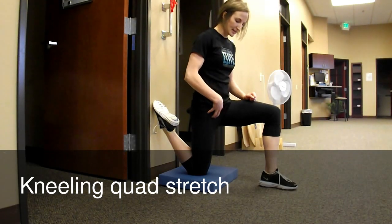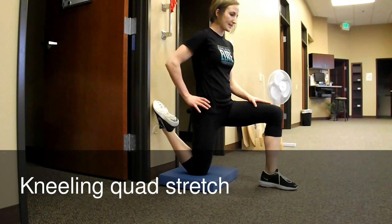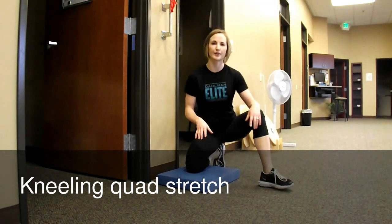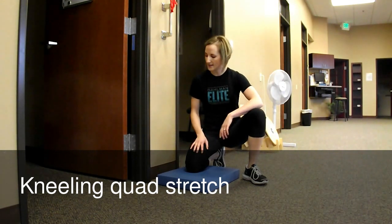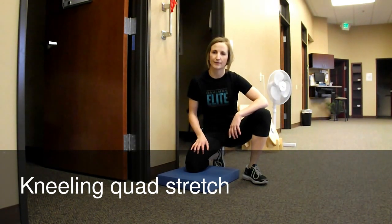This stretch targets not just the hip flexor muscles but also your quad muscles at the same time. You'll perform that for about 20 to 30 seconds, then switch sides and do the stretch on the other leg as well. And that is a wall rectus femoris stretch.